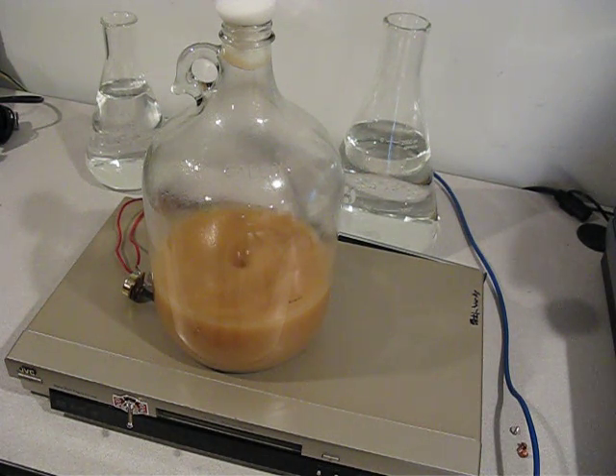This is day two of stirring. I made this yesterday around 11 o'clock in the morning, and it's about 7:30 in the morning the next day. When it started stirring yesterday I didn't have a vortex, but you can see I have a vortex now. I'm not entirely sure why — maybe it was thicker before. It's not going all the way down to the bottom, but it's stirring pretty well.